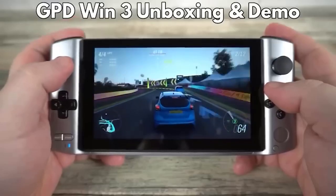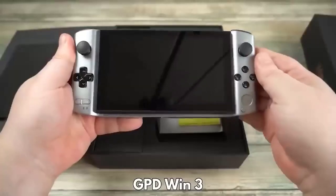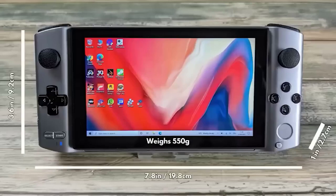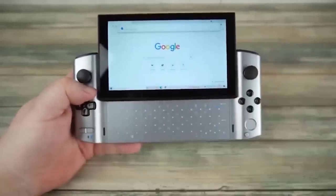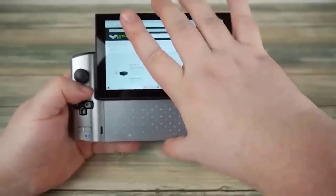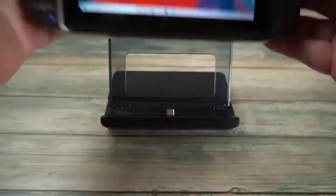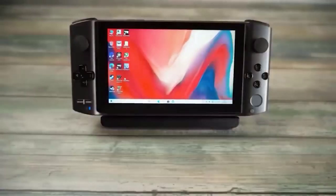This is a compact handheld computer with Windows 10 — on its body it has all the buttons you need to control games, and that's how it differs from an ordinary tablet. The built-in touchscreen gives a resolution of 1280 by 720 at a diagonal of 5.5 inches. The GPD Wing 3 has replaced its predecessor Winmax — the new product has a more recent processor and features a retractable screen. The device has 16 GB of RAM; the case is partly made of ABS plastic and partly of magnesium alloy. However, a closer look tells a different story — the buttons are not too comfortable to press and it gives a weaker signal compared to counterparts.